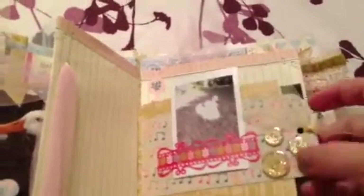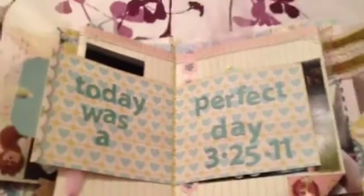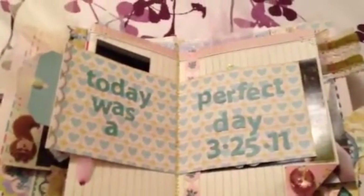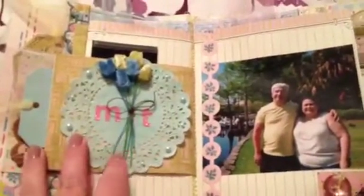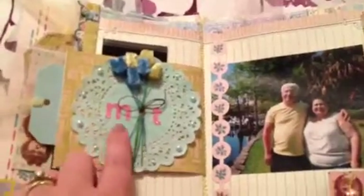Here is just another tag, more tulle, more American Crafts glitter buttons. Inside I had put 'today was a perfect day' — we had went away for my husband's birthday, went to Orlando, and we were going to go see the Harry Potter theme park at Universal. So that was the trip. I love using doilies as well, and more pearls and I glimmer misted it.